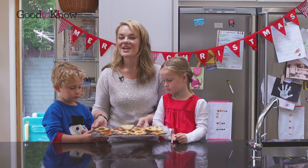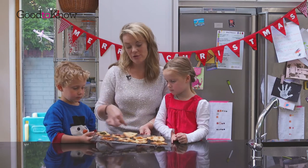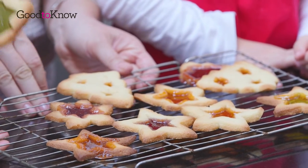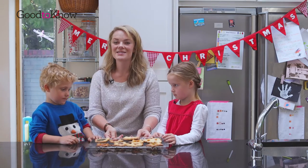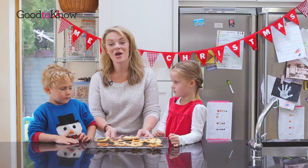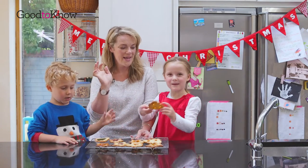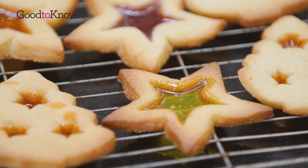So here are our finished stained glass biscuits. If you wanted, you could thread ribbon through some of the holes and hang them on your Christmas tree. If you would like to make your own stained glass biscuits, you can find the recipe at goodtoknow.co.uk. Thanks for watching and happy Christmas, bye!